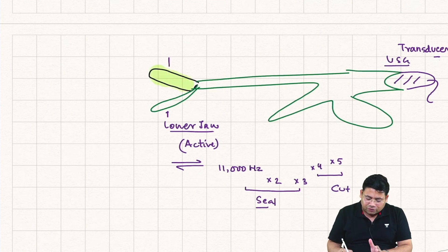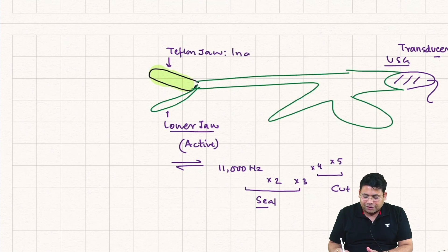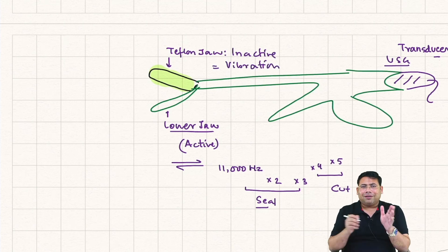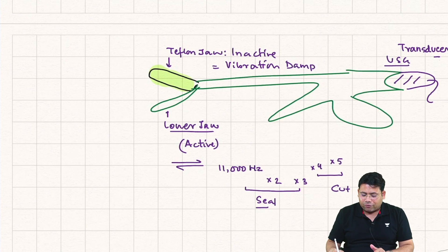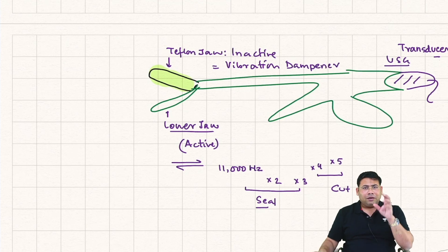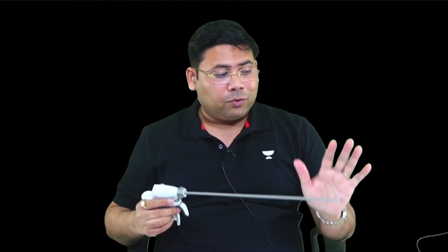The upper jaw is a Teflon jaw — it is an inactive jaw and acts as a vibration dampener. When touching tissue, the vibrations can knock off nearby tissue, which is why there is a Teflon jaw. If the Teflon jaw is damaged, the instrument should not be used as it becomes very dangerous. There is a cavity behind the instrument where the ultrasonic transducer is attached and tightened.